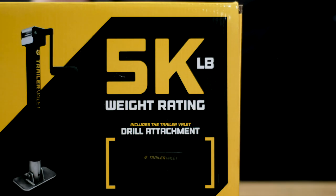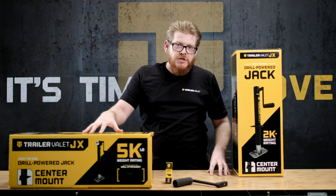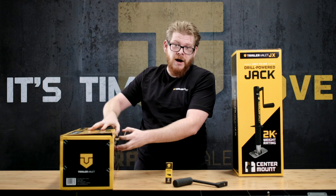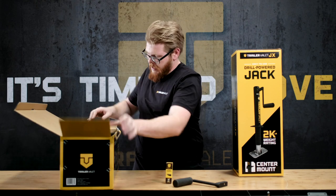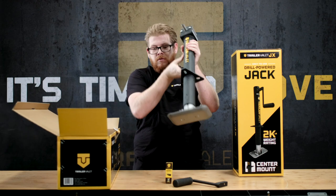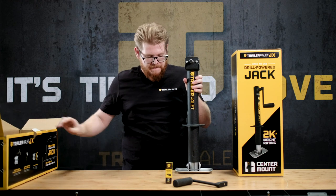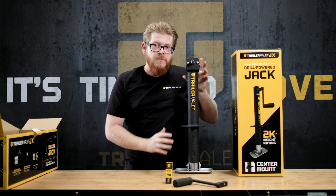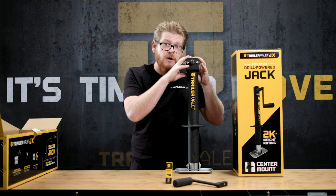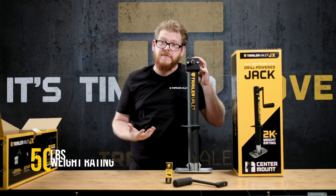For those of you with heavier trailers, we've got the 5k center jack for you. Out of the box, the 5k center jack looks just like this. Everything is the same as the 2k except it has a higher gear reduction, which allows you to lift up to 5,000 pounds.